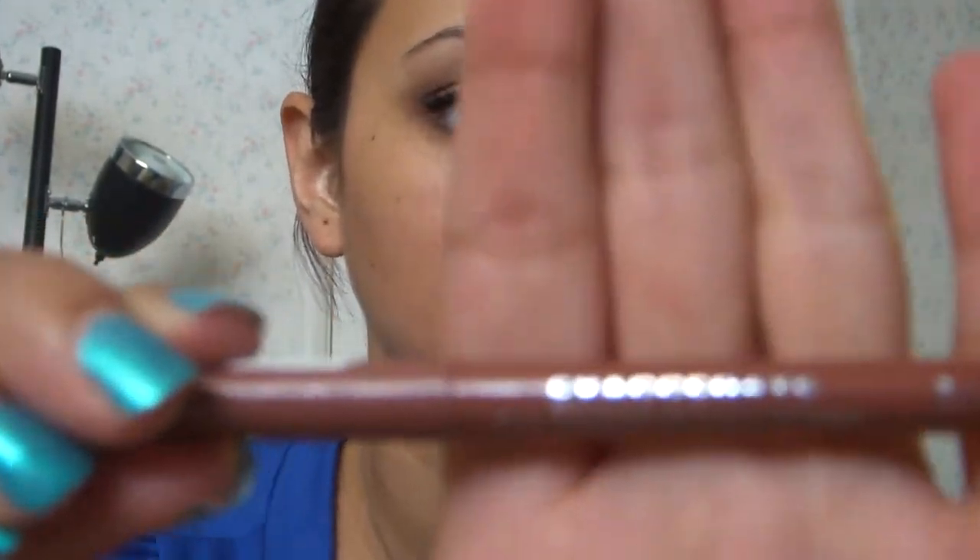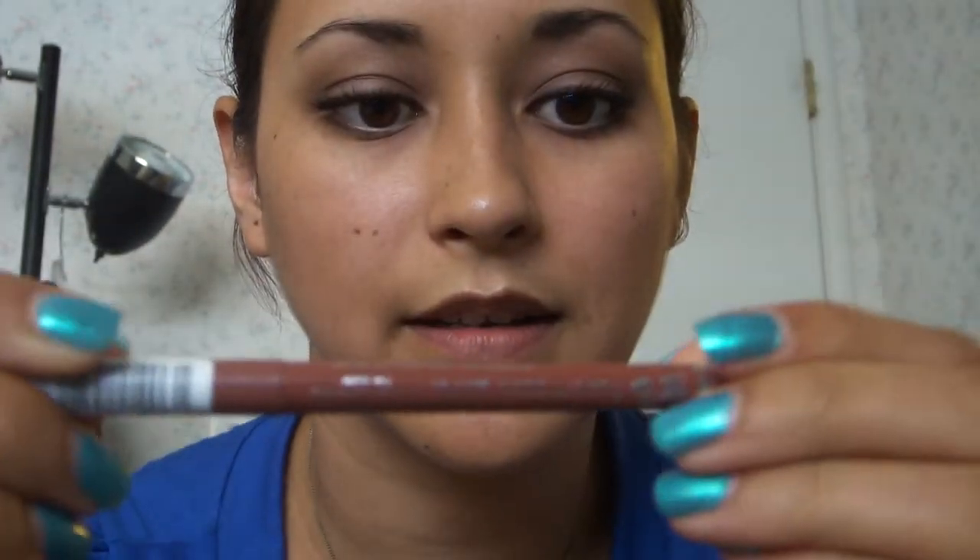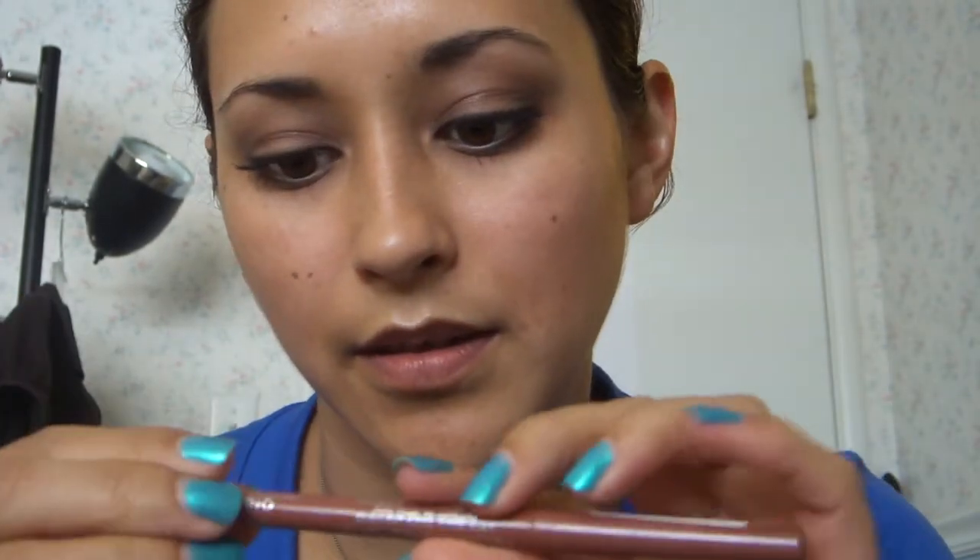Now we just finish off our look with a simple neutral lip gloss. I like to line my lips first with the Exaggerate by Rimmel — this color is called Addiction. So we just line right there at the top and make sure to get that little divot.